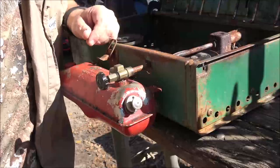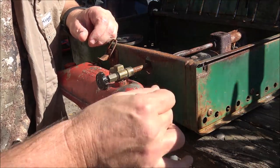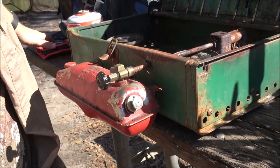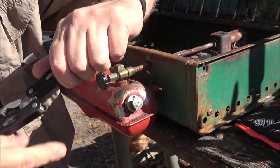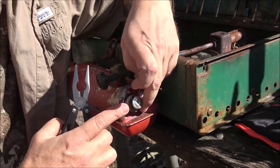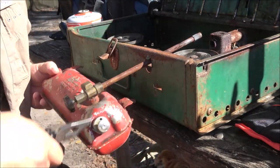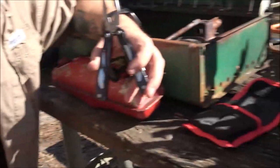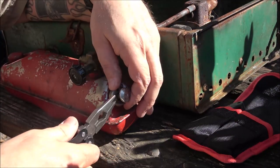Okay guys, I've had this problem before — I don't know if I ever filmed it, but I'm going to show you again how to fix this. It's not pumping up pressure. I'll get my multi-tool out, and there's like this little valve right here — just goes in on each side. Right here, and you want to just pop this out.